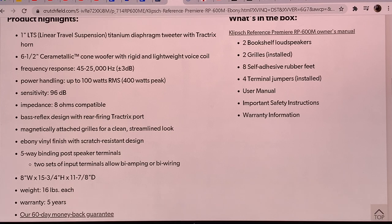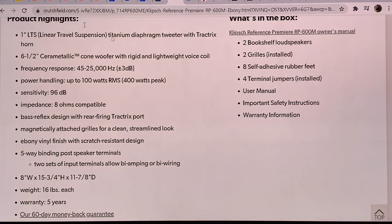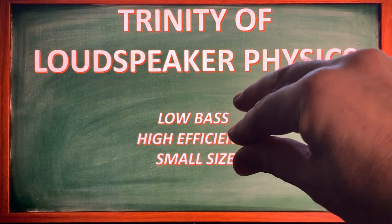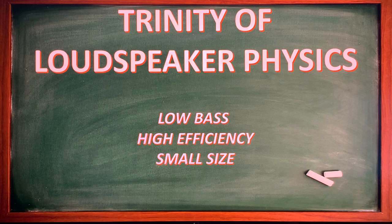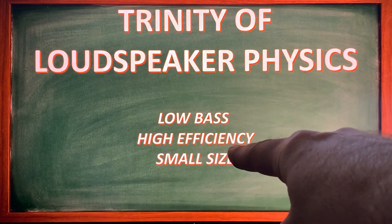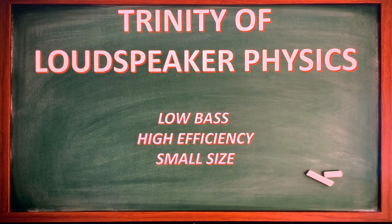If we are talking about efficiency and bass response, they require large cabinets. This is the trinity of loudspeaker design physics: there are three parts — low frequency extension, high efficiency, and small size. If you build any loudspeaker, you can only have two of these. You can have deep bass and small size but then efficiency will be low. You can have high efficiency and small size but then you won't have bass. Or you can have bass and high efficiency but then it will be a huge loudspeaker.